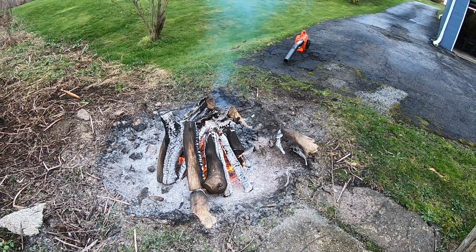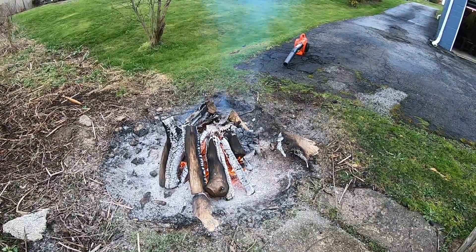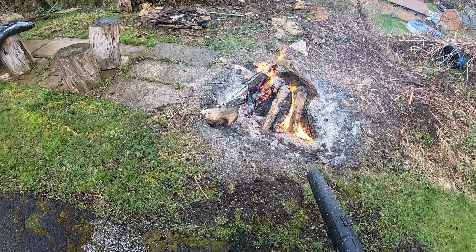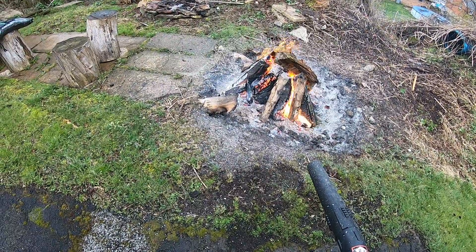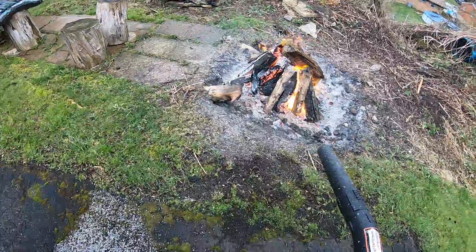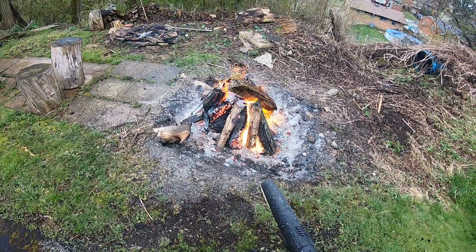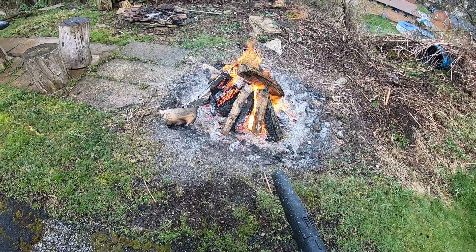We'll see. Keep adding wood to it, keep hitting it with the blower, see if I get a desirable result.